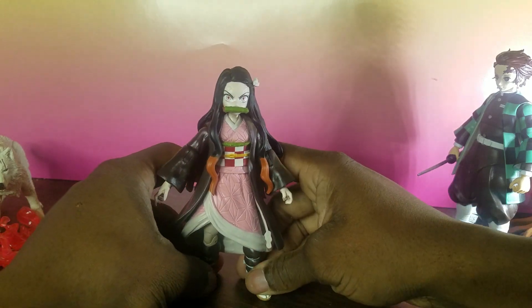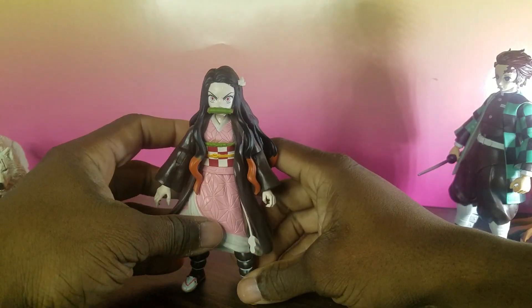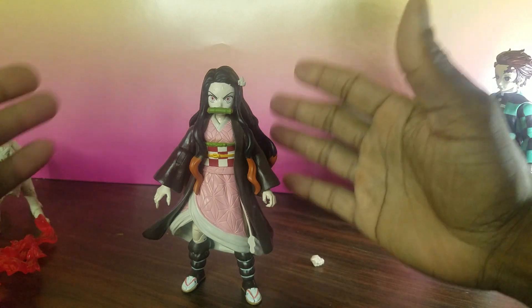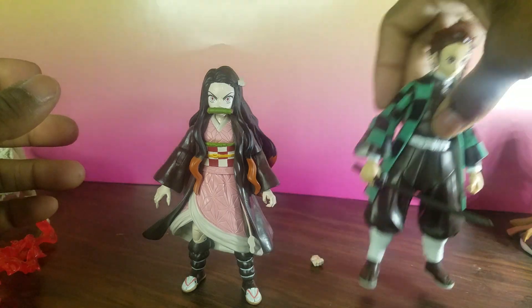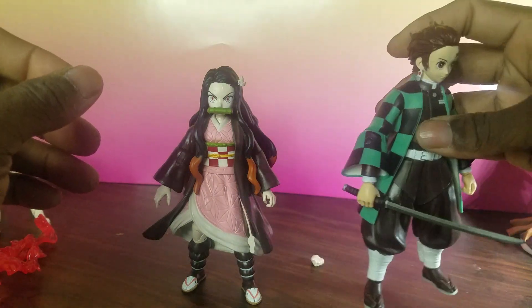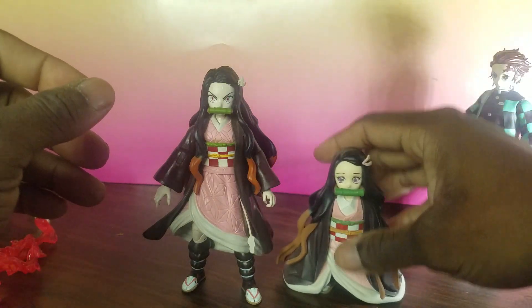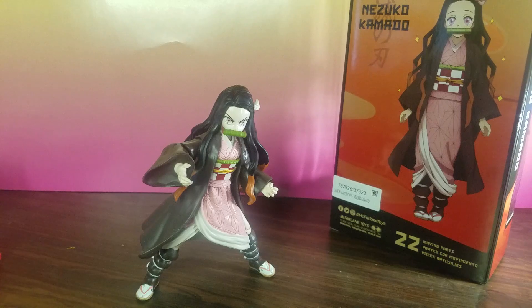Maybe McFarlane will give us another transformation of her — we'll have to wait and see. As a standard action figure, it's affordable. If you were on the fence about picking it up, I would just say go ahead and pick it up, and also get Tanjiro — her brother — too, because he came out pretty good. I'm going to do a review of him in another video. But as far as Nezuko, I think she came out pretty cool. And that wraps up my review of the McFarlane Toys Nezuko Kamado action figure.